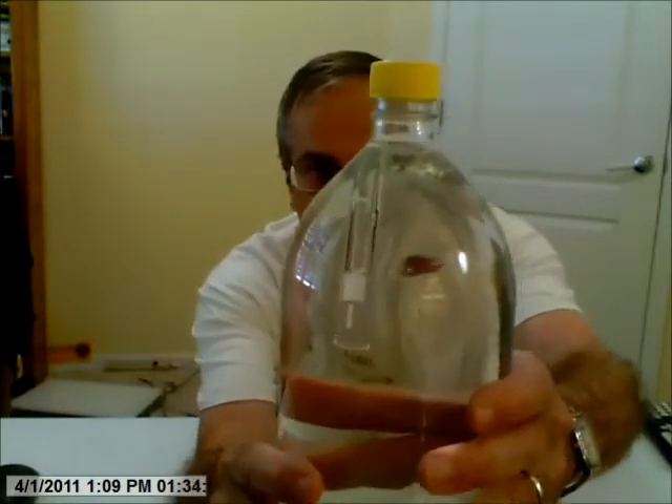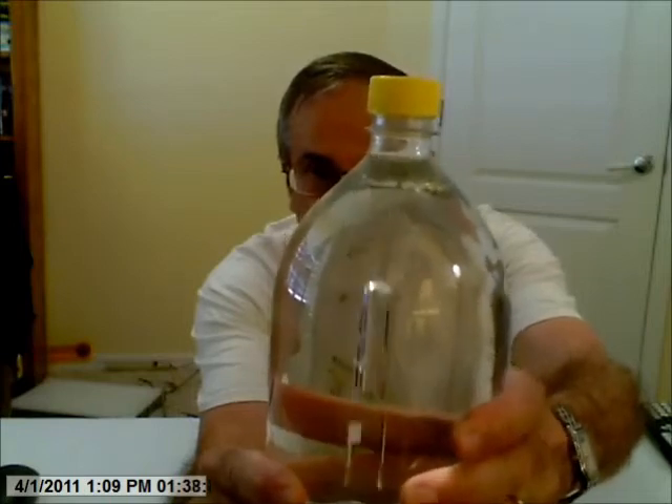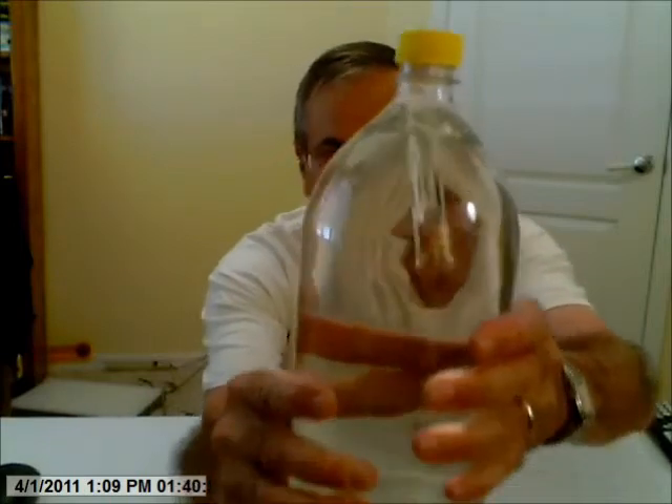It might be a little bit clearer if I bring it a little closer — see the water going up higher, and it sinks. And you can even get it to sort of levitate by just squeezing it carefully, causing it to just stay at one position.